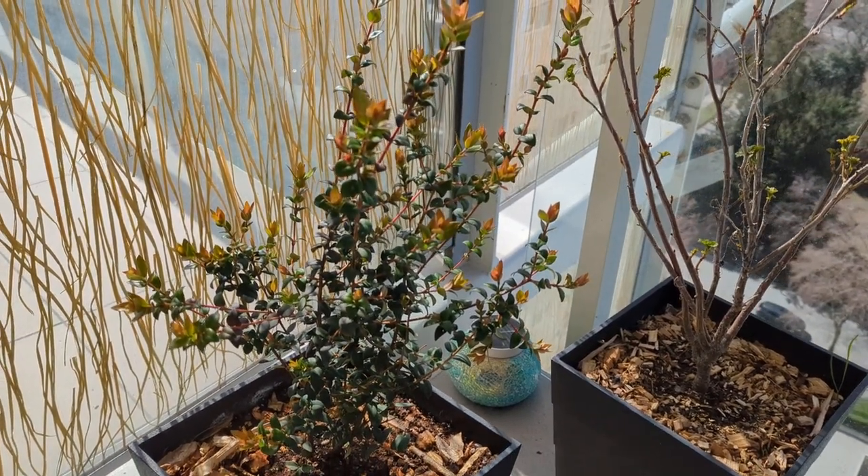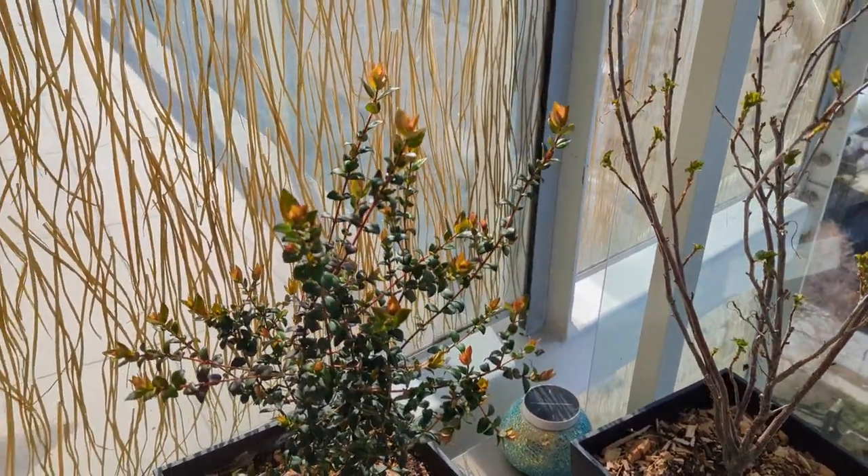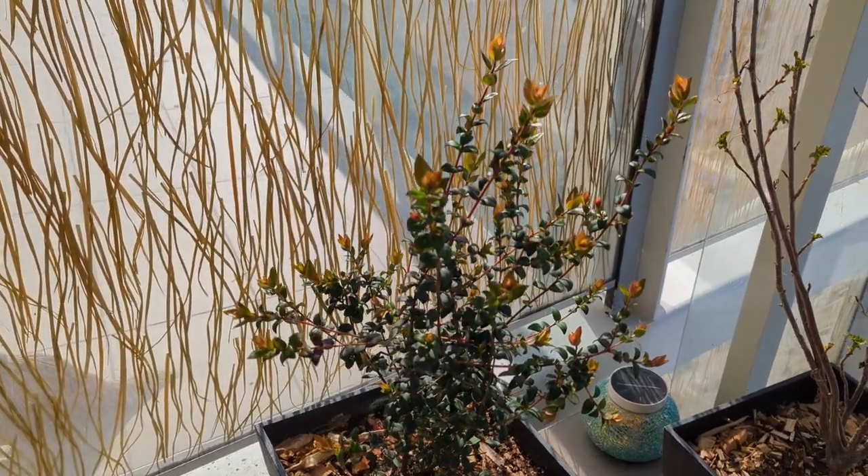This is just part one. I just planted it yesterday. The bloom should be coming in May or June and the fruit should be ready August, September. So I will keep the videos coming. Watch for part two coming shortly.